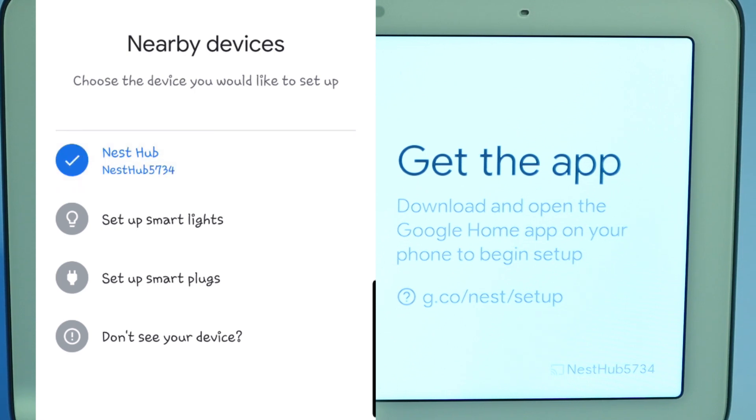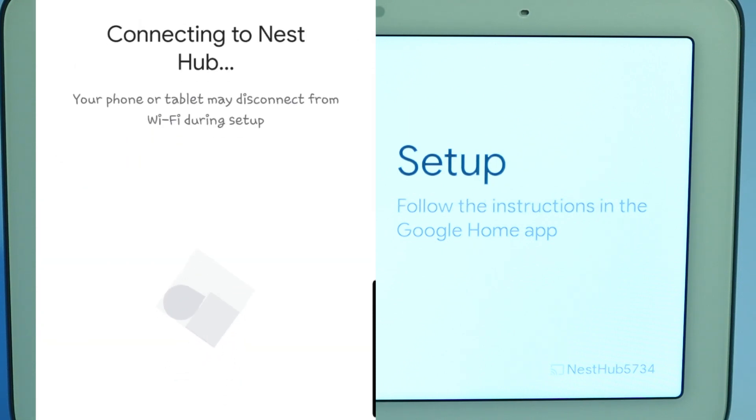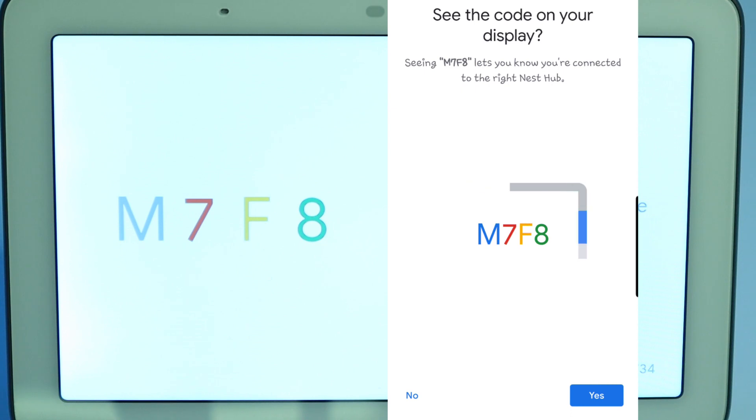Click next. Now it says connecting to Nest Hub. On the device itself, it says to follow the instructions in the Google Home app, and it gives the code M7F8. My phone is giving the same code, so we're going to go ahead and click yes.